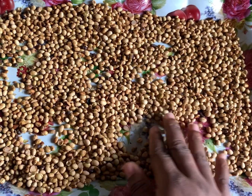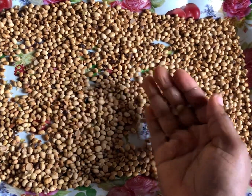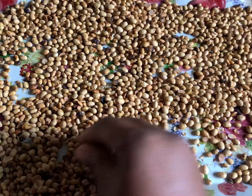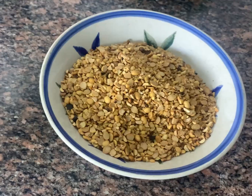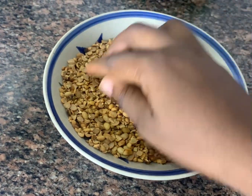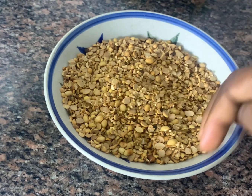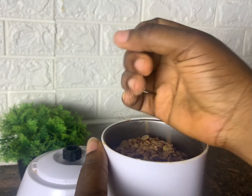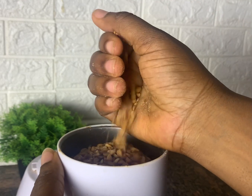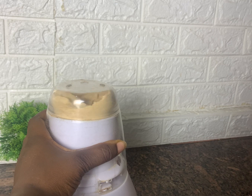Now we're going to take off the skin. There are two ways to do this: you can use a dry blender to pulse it and then take off the skin, or you can use a mortar to grind it softly. I'm done taking out the skin and this is what we're going to use. I'm transferring this into my blender — I'm using the dry meal spice jar of my blender. If you have a high-power blender you can use the main blender, but mine doesn't, so I'm using the spice grinder. I'm going to grind it until it's very smooth.